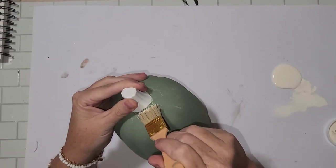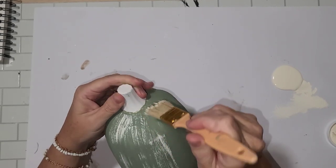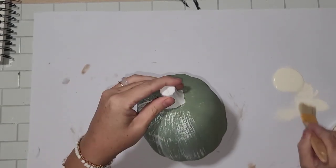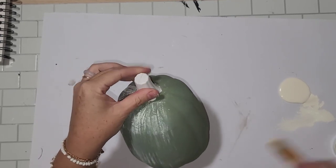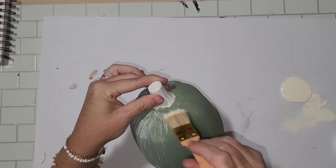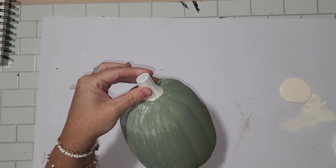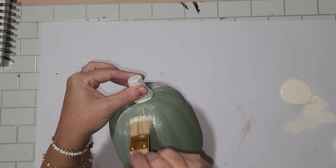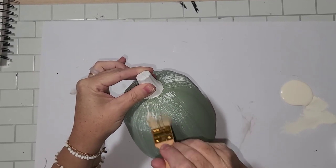You can build on the effect you're looking for. If you go too heavy it's not the end of the world — you just go back over with the original color. On the moss one, if I went too heavy I'd go back over in moss to cover the white. The top pumpkin is moss, the middle pumpkin is celery, and the largest bottom pumpkin is ocean blue by Waverly.